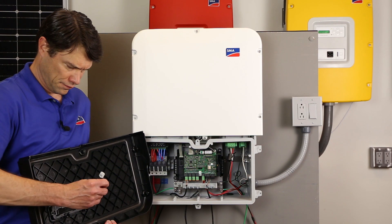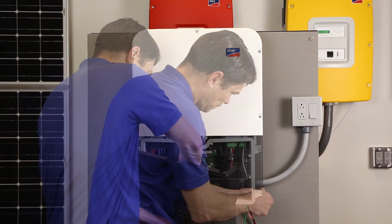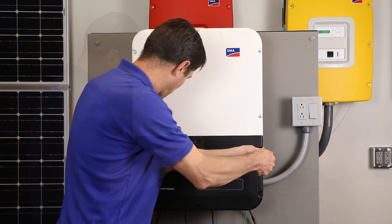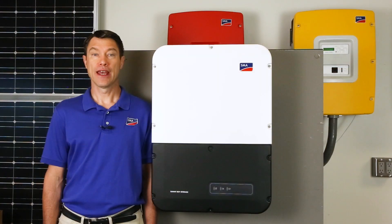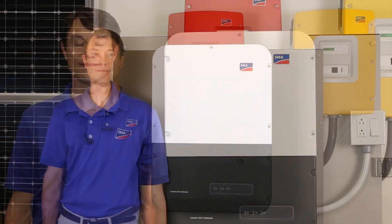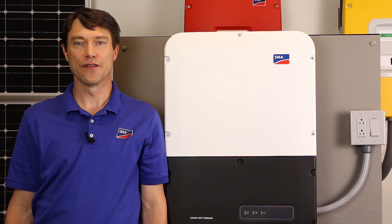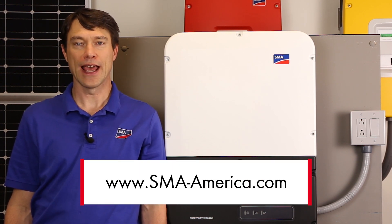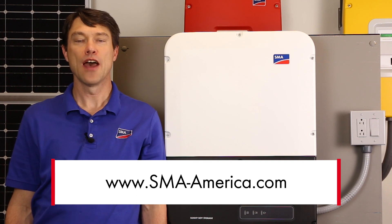Now we are ready to put the cover back on the inverter. Ensure both ends of the LED board ribbon cable are securely seated, then attach the cover and tighten the six screws. At this point the SMA Energy System is ready for commissioning. We hope you've enjoyed learning about the installation of the Sunny Boy Storage. If you'd like to learn more, please visit the product page at sma-america.com. My name is Mike Mahon from the Solar Academy — thanks for joining us.